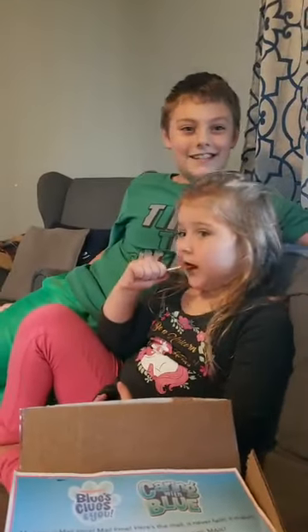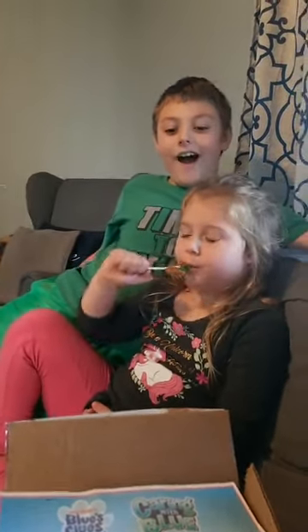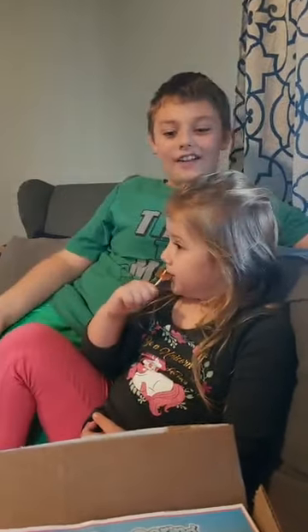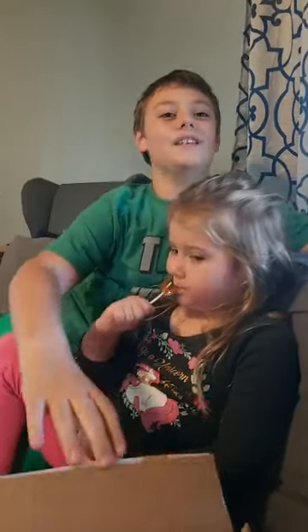Hey guys! This is Mommy's Blog Party. I'm Beejo and this is Little Beanie, and today we are opening up this box.